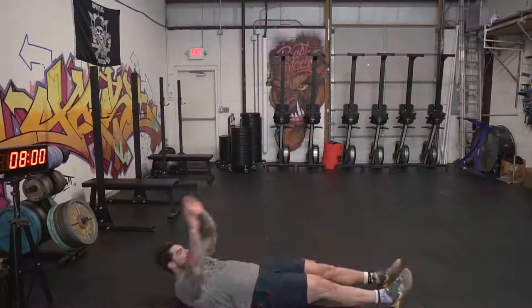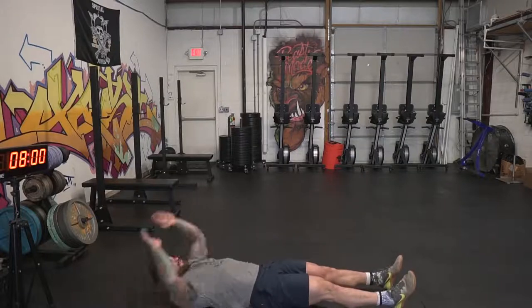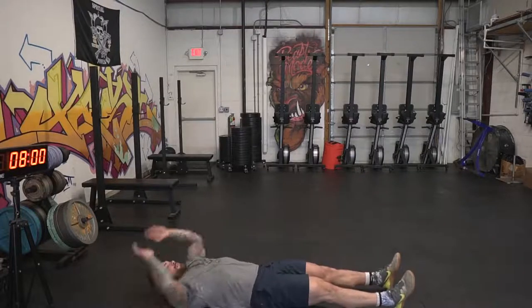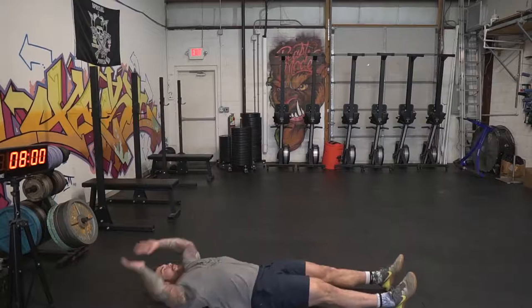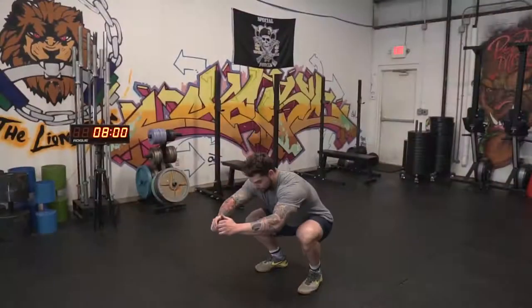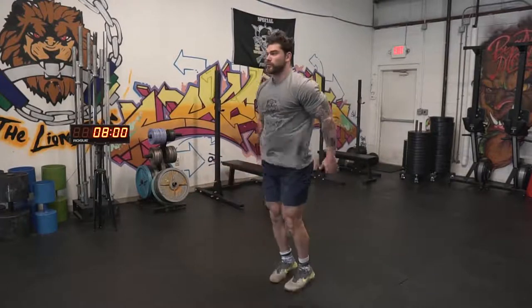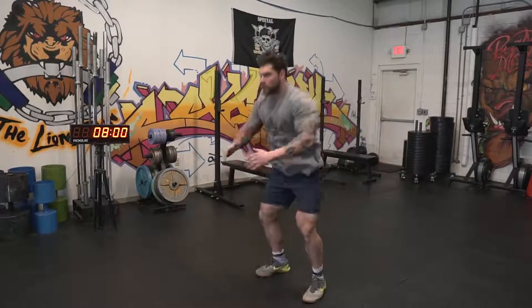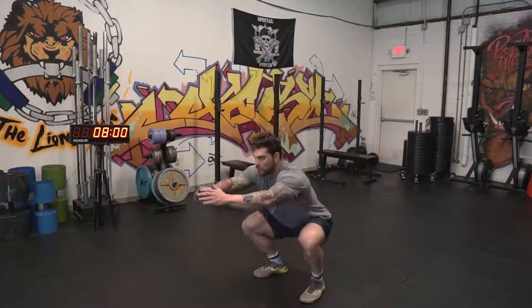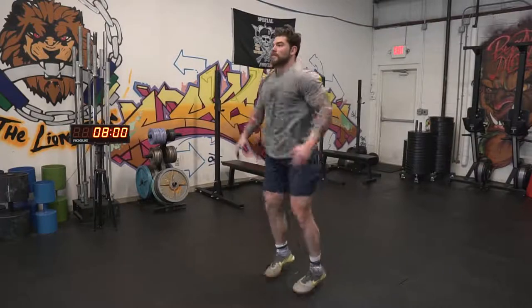The third movement gets our abs more involved — we're gonna do V-ups. Make sure you go all the way up and touch your toes, getting your legs and shoulder blades off the ground. If you can't do this, a normal sit-up will be just fine. The last movement is a squat jack — a variation of a bodyweight squat that gets your heart rate up and you'll feel that burn in the quads. We're gonna rotate through all four movements for five total rounds, getting us to 20 minutes, doing the 30-30 split.